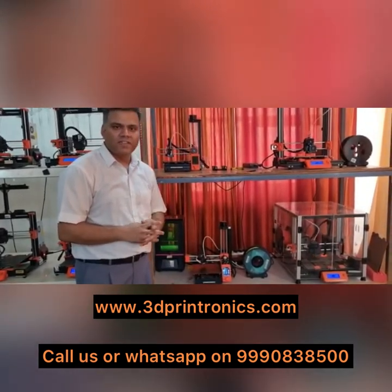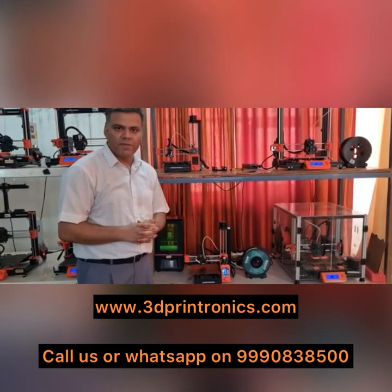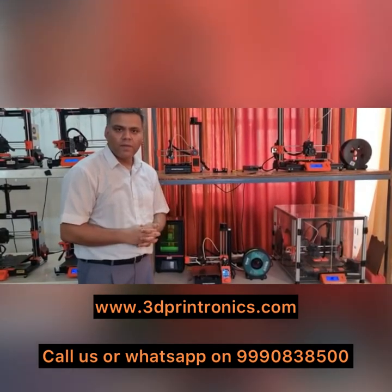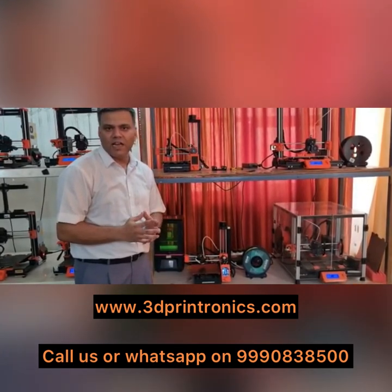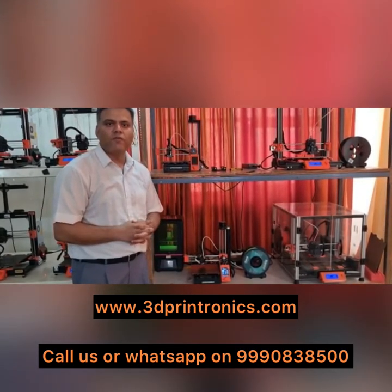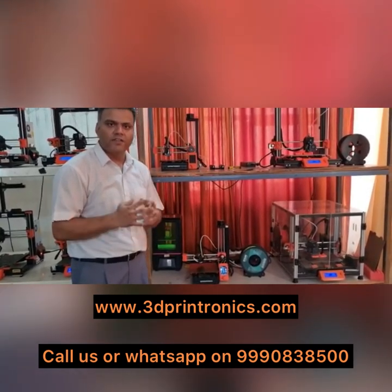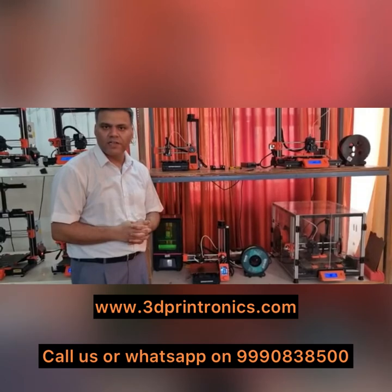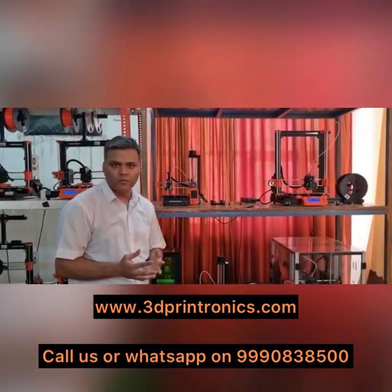We have already supplied 3D printers to the army's 501 Field Survey Regiment, 21 Para, and to one of the biggest makerspaces in India by the Telangana government, which goes by the name of T-Works. If you are looking to start your journey in 3D printing or additive manufacturing, do give us an opportunity. We will be very happy to help you. Thank you.